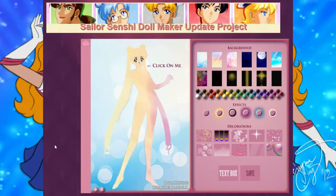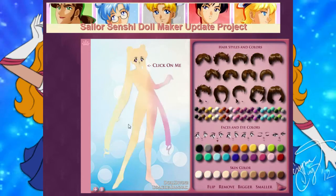So this is Dahl Divine's Sailor Senshi Maker, and we're gonna make a Sailor Senshi, you guys. Does it have to be Sailor Moon? Does she have to have Sailor Moon here? No. Have you never used one of these before? I've used these before, but I've never used this one before. Well, we're gonna make the best Sailor Scout.